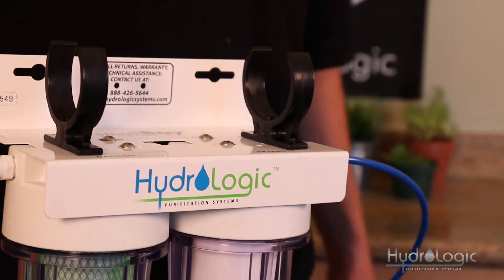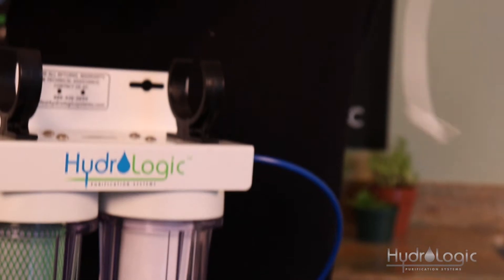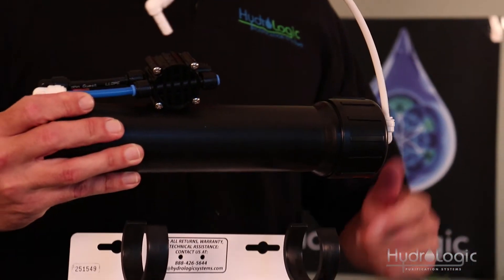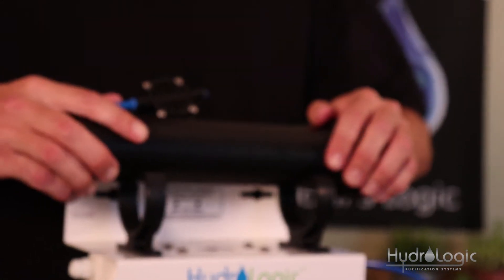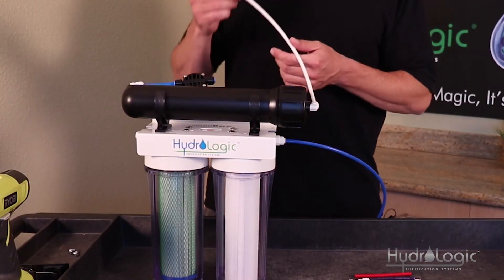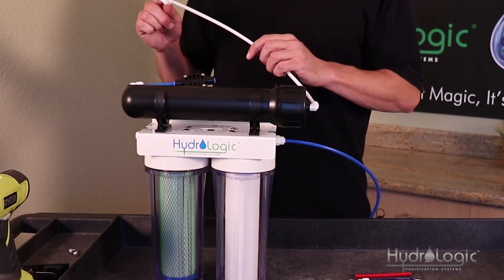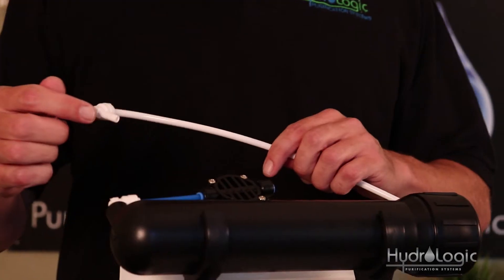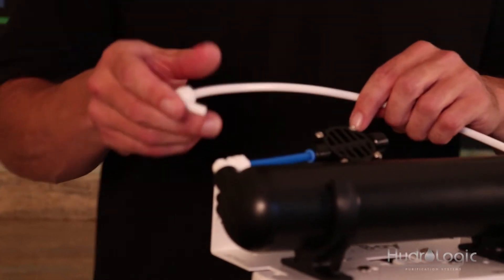Now you want to clip in your membrane vessel — just pop it into these clips. Make sure the cap on this membrane vessel is on the feed side of your Smallboy. You'll notice on the cap of the membrane vessel there's a length of white tubing. At the end of it is a quarter inch quick connect by quarter inch stem elbow. This stem goes into the output fitting on your Smallboy.